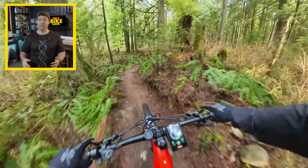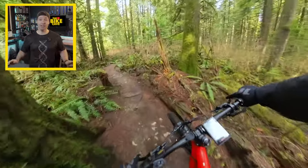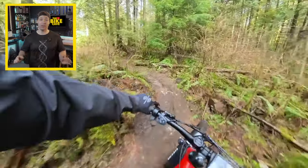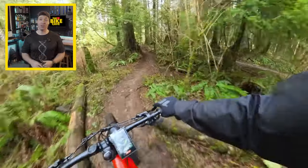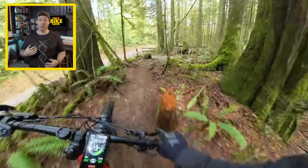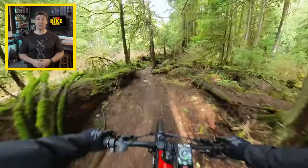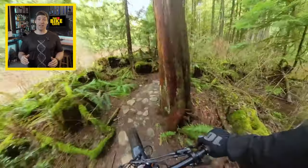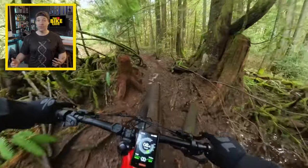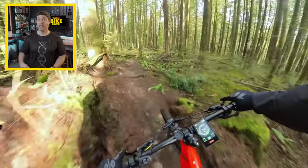Having a motor to assist you up the mountain is a game changer. I personally don't get any enjoyment out of the climbs. Now, I understand there are people out there that love the climbs and love the challenge — they push themselves and enjoy the workout — but I'm not one of those riders. Just like a day at a lift access bike park like Whistler, you're just as tired at the end of the day. You've just done 10 runs rather than one or two if you had to pedal up. It's just a different workout — a full body workout, not just legs.